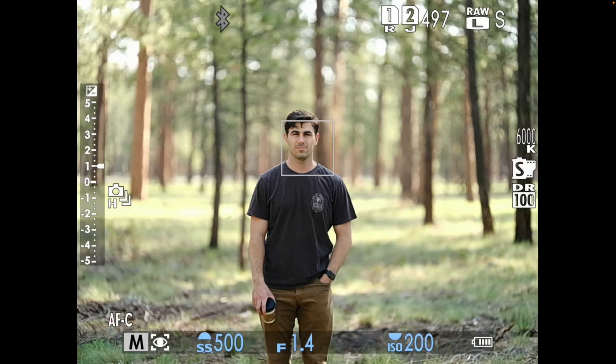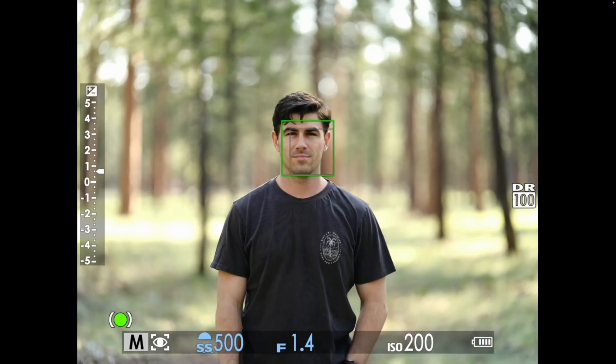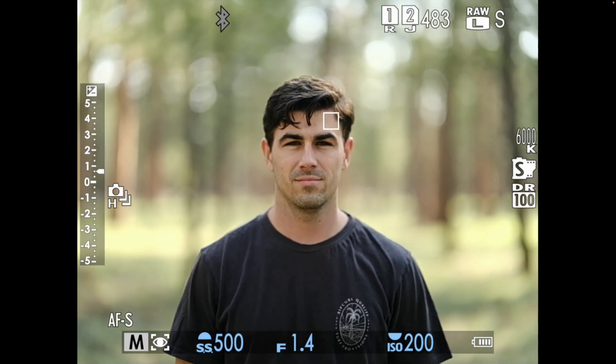Wider lenses seem to have a little bit harder time focusing, and this is continuous — not really keeping up, but it's not supposed to anyway. I did find that using the finger adapter you need to turn eye detection on and off for it to re-engage every time you change the lens.